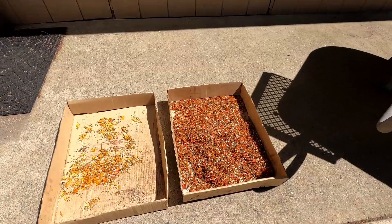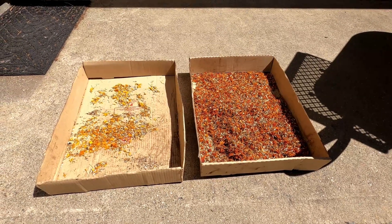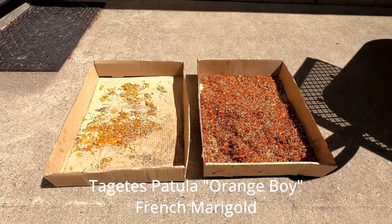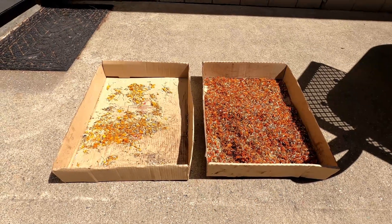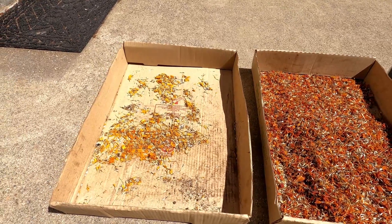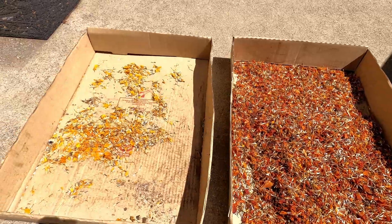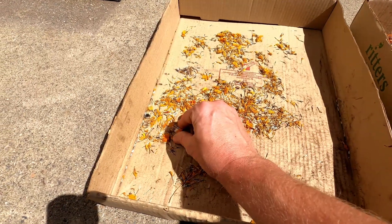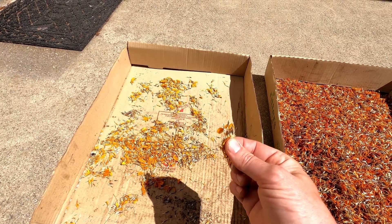These here are specifically called Orange Boys. They are a French marigold — the real name is Tagetes patula — and usually they come in kind of yellow, orange, or copper colors. I actually tried to take some of the rare yellow ones out last year from this batch, and you can see how much each flower produces — hundreds of seeds at the end of the year.